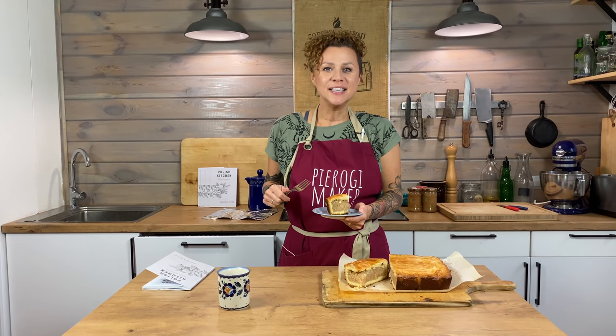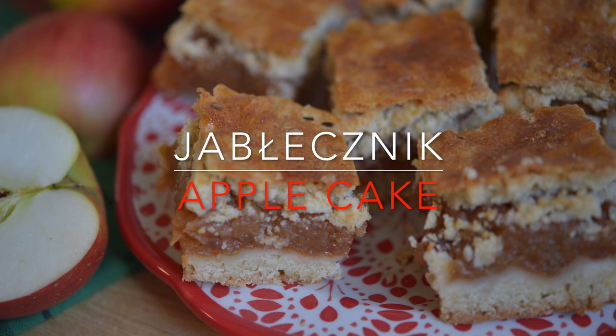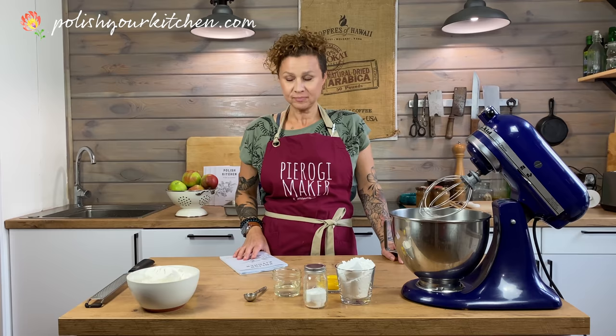Hello, my hungry friends. Today we're making a delicious Polish apple cake, jabłecznik. Welcome back to Polish Kitchen. My name is Anna, and today I'm going to teach you how to make a delicious Polish apple cake called jabłecznik.